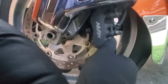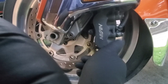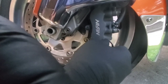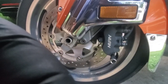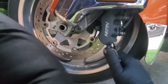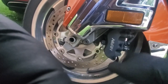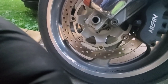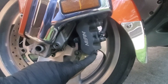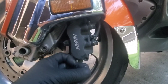Screw that back in and torque it down — I believe it's 13 pounds on the torque spec. I'll get my torque wrench and do that, but we'll just snug this up first. Then we're going to put this little rubber cap back on — it's a dust protector.